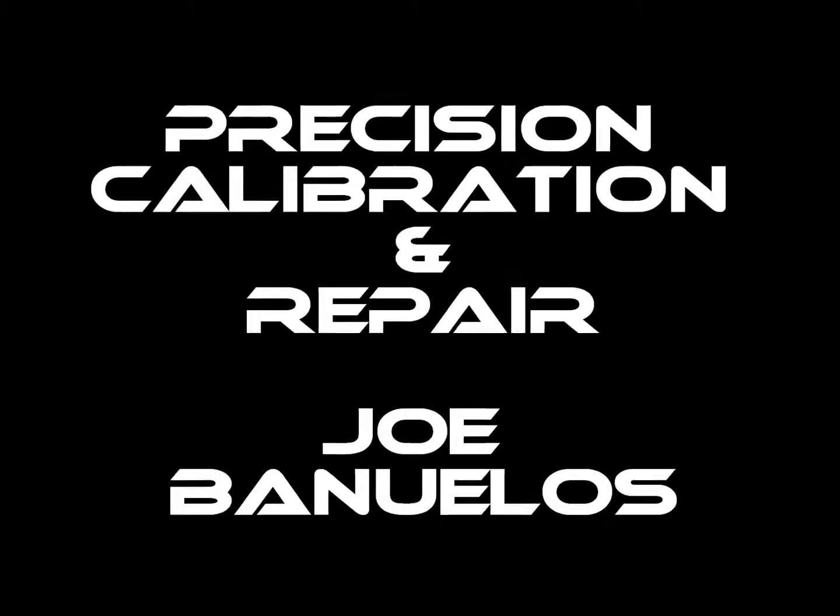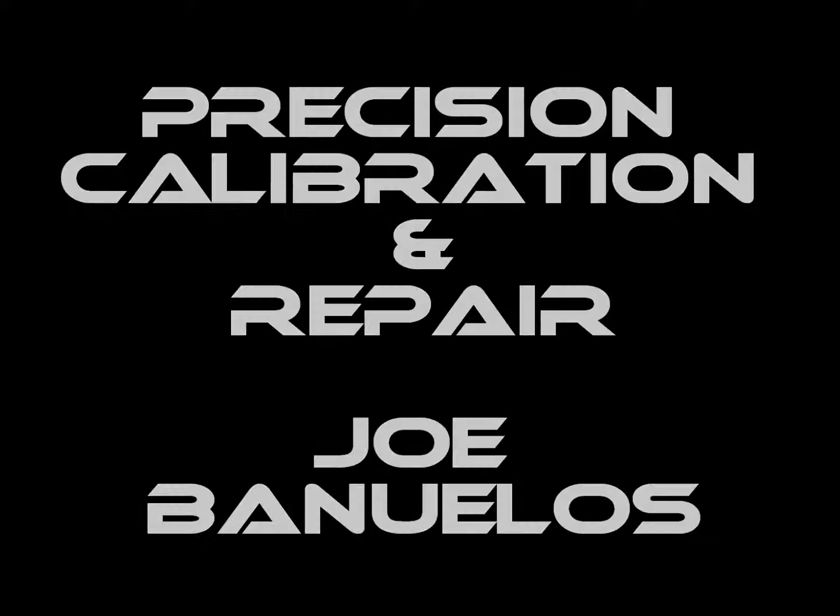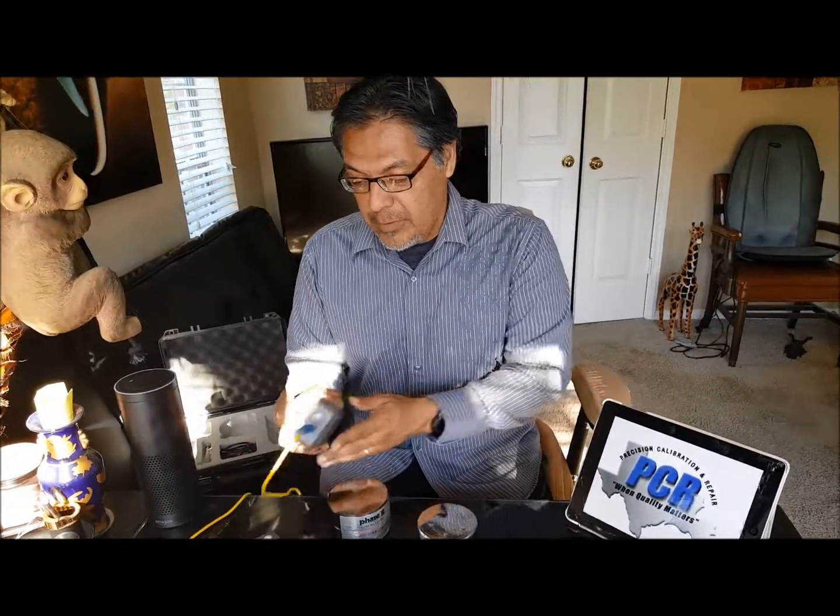Joe Benuelos here, Precision Calibration and Repair, and this is your Mad Metrology Man. Today we're going to talk about portable hardness testers.